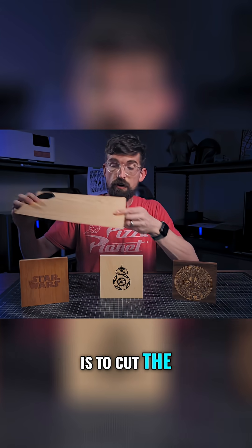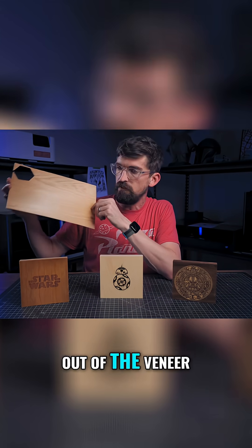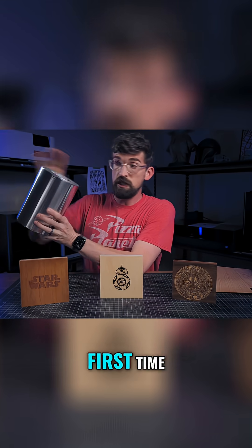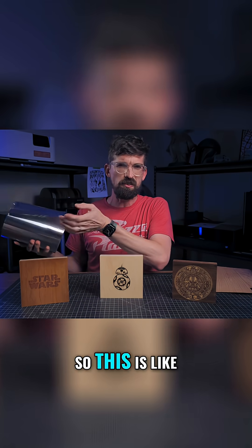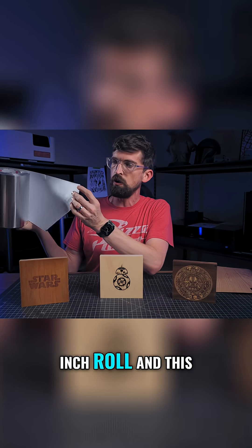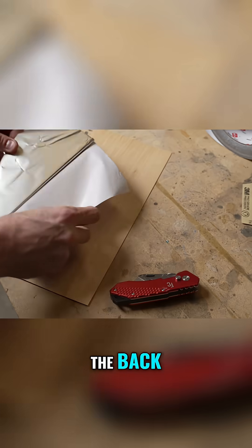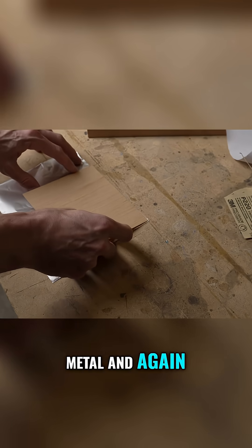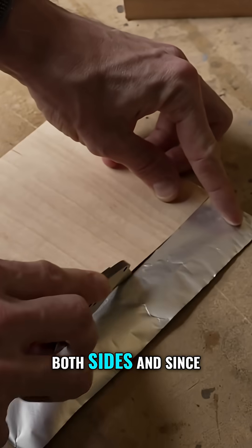The next step is to cut the reverse image out of the veneer, and this is where the second element of this process comes in — something Trotec was the first to use. This is basically aluminum tape, a 12-inch roll with adhesive on the back. You take your veneer, attach it to the metal, and once that adhesive is set you've got aluminum on both sides.